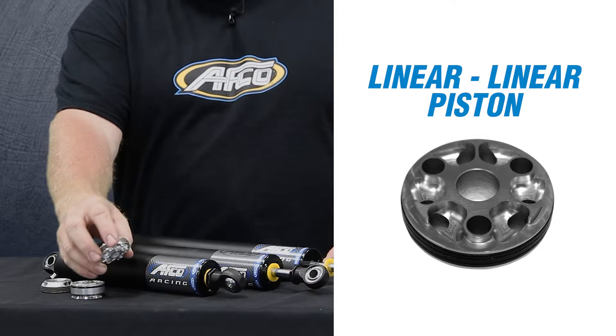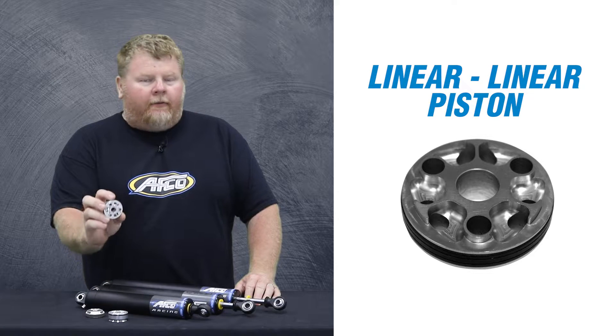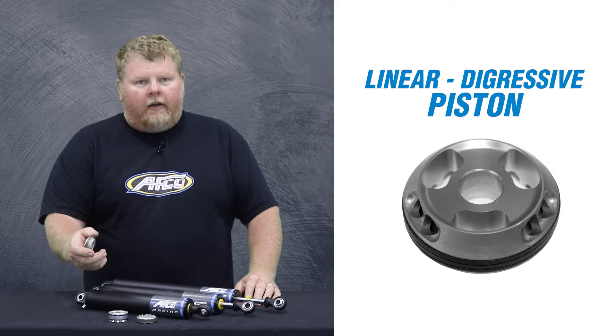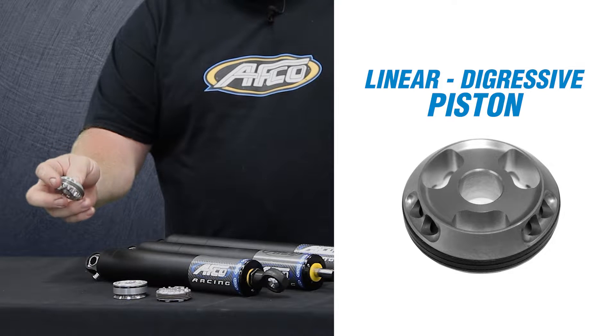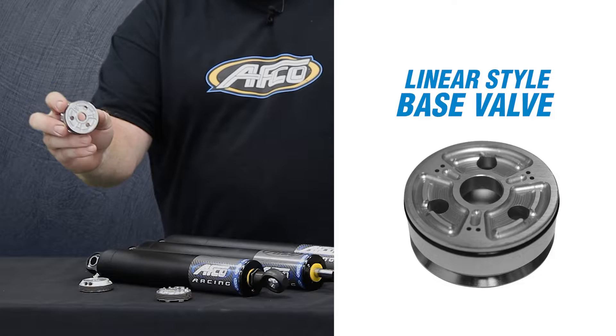There are several different piston options. Standard is going to come with a linear linear piston, and we have two different designs of linear linear pistons available. We also have three different linear digressive pistons that you can choose from, and it comes with one standard linear style base valve.